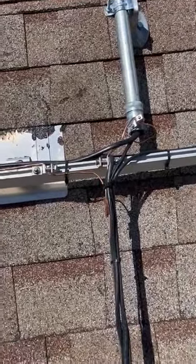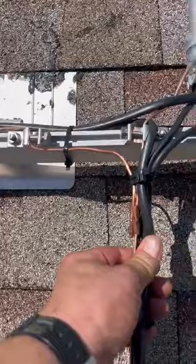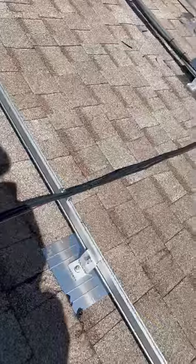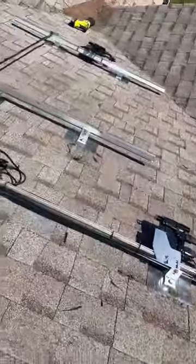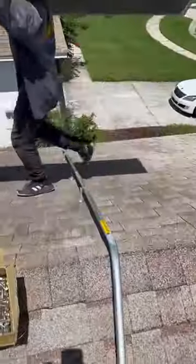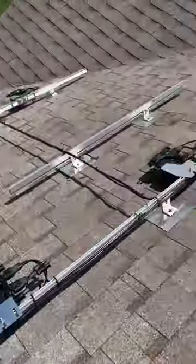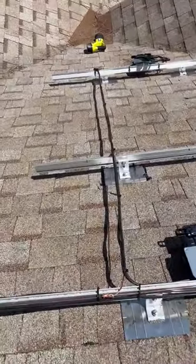We got everything here connected with this piercing, and then it goes down to it, and then the cable eventually goes through this pipe down into the electrical down there. But then also we got these two of the rails connected.